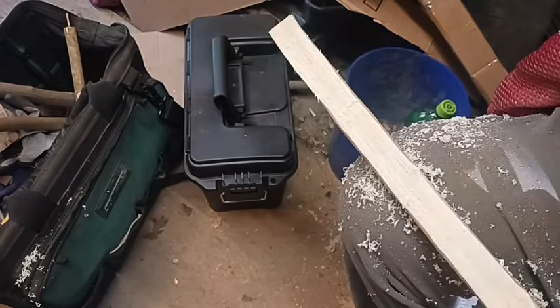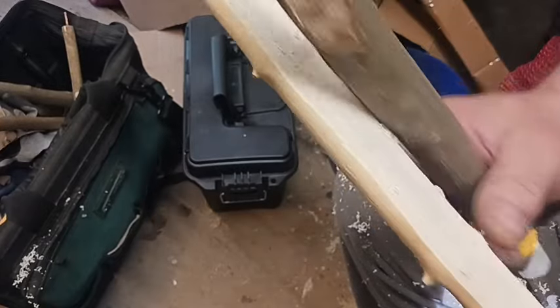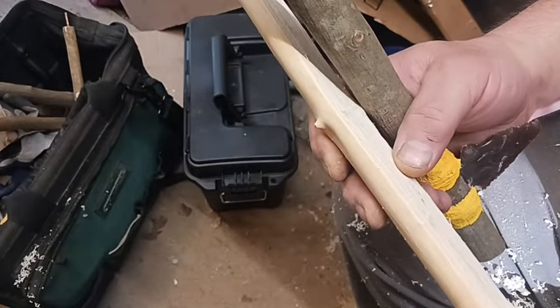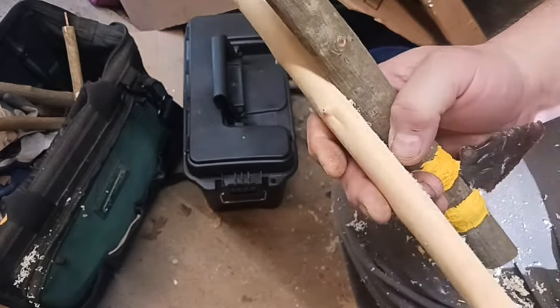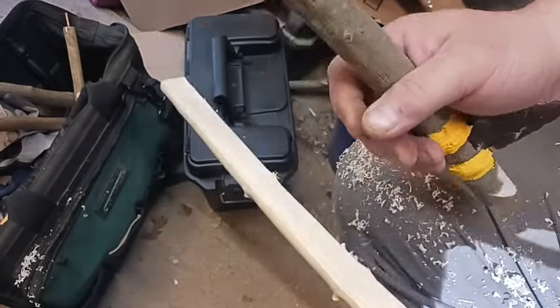All right, everybody. I want to show you some stone tools. I'm making a short bow for early season when there's a lot of brush. You can get a shot from five yards away. So I'm making a short bow — this is a green stave I just cut and split.